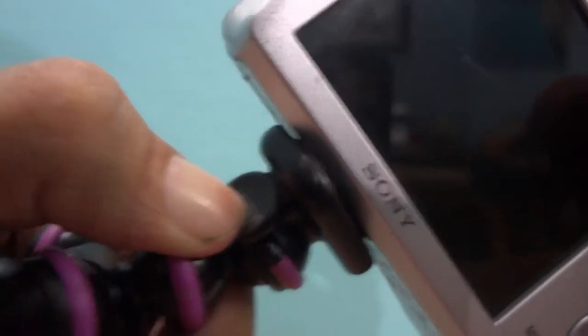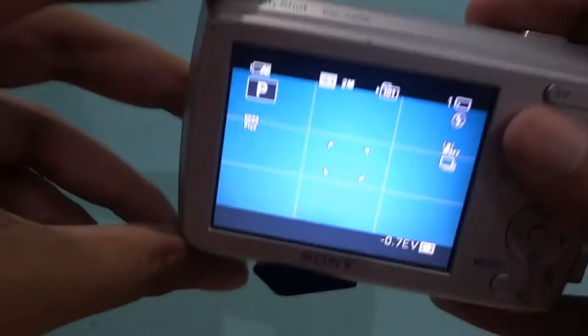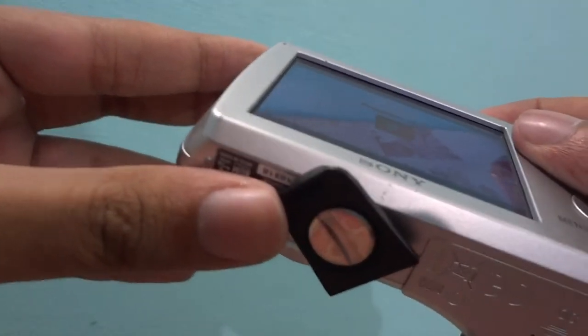You can release the quick release plate by twisting it anti-clockwise and pressing the Joby logo. Although this is a safety measure, I felt that there should be easier methods to lock the camera on the mount as it does take some amount of effort.